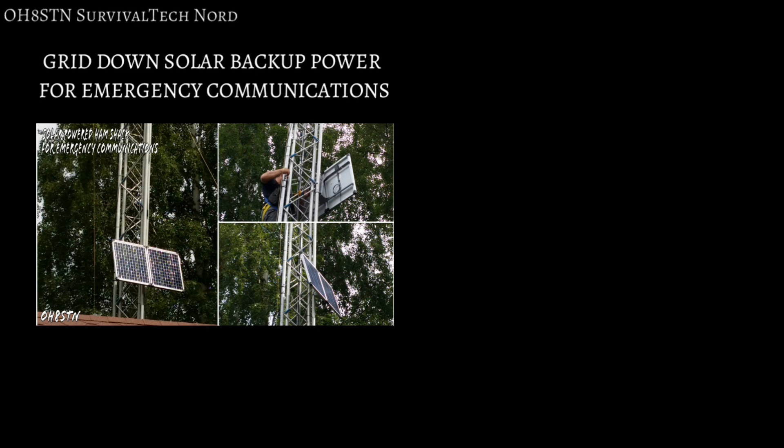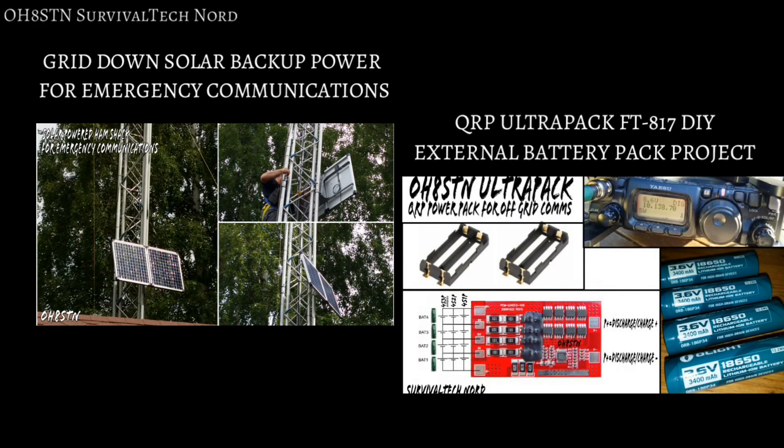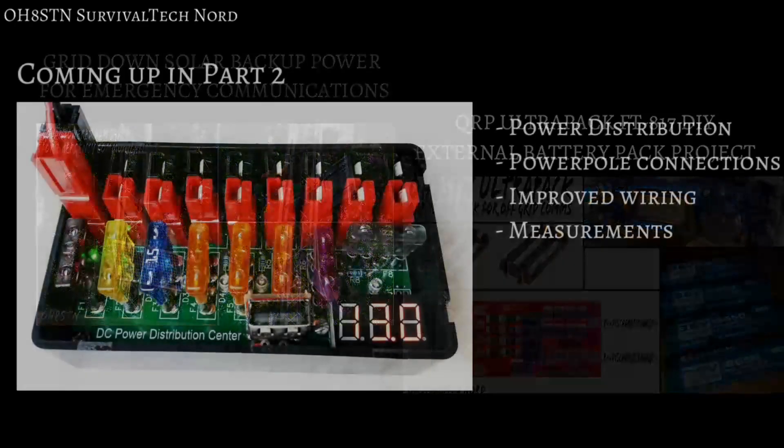For those of you who haven't been following along, we have a page set up at survivaltechnology.net — I'll put a link right here so you can go to the project page and see all the information about the project in detail. There's also a related project which I'm calling the QRP Ultra Pack — the FT-817 DIY external battery pack project for field communications. Combined, these two projects help you establish a solar backup power solution for your emergency communications gear.